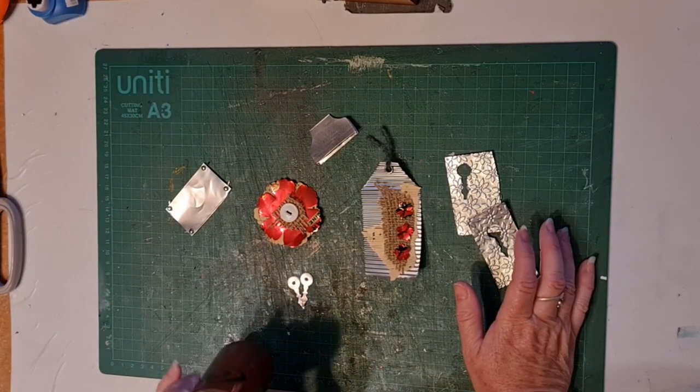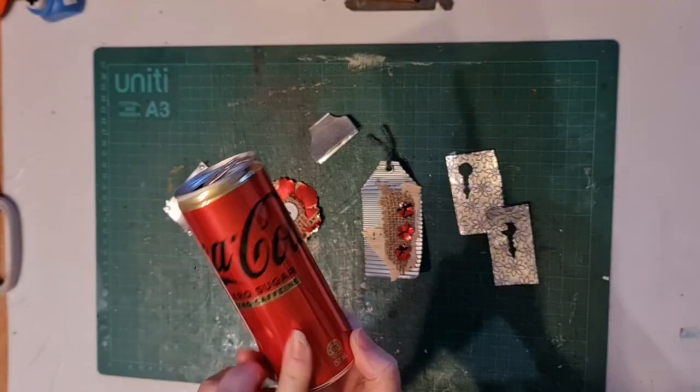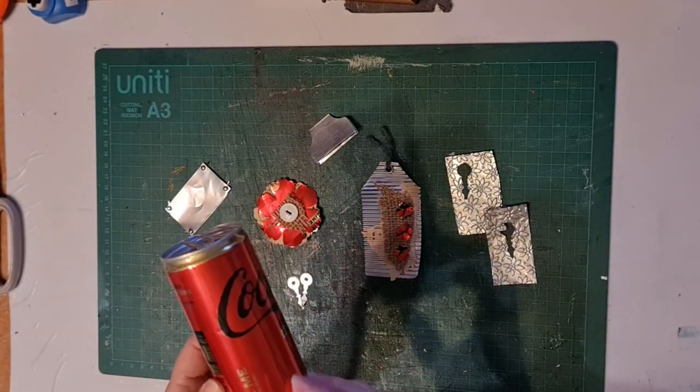Hey everybody, Karen here. Welcome back to Unpinned Creative. Today I'm going to show you some fun ways that you can use an aluminium can in your junk journaling.